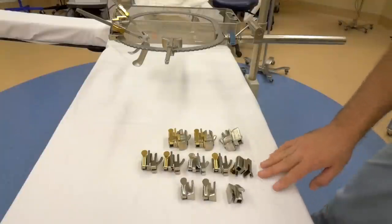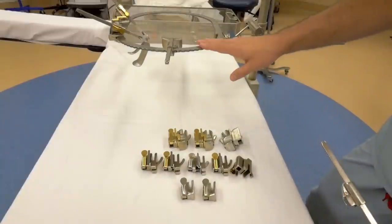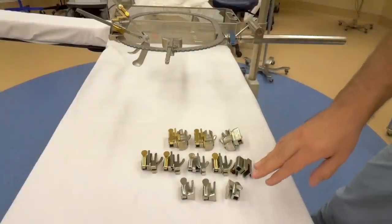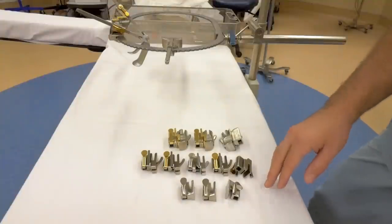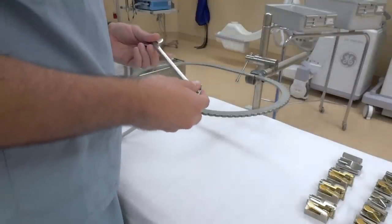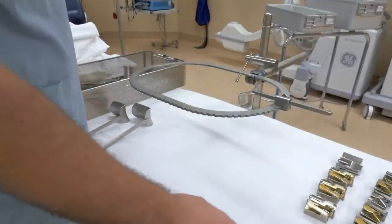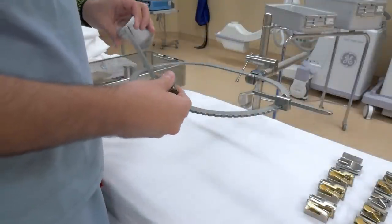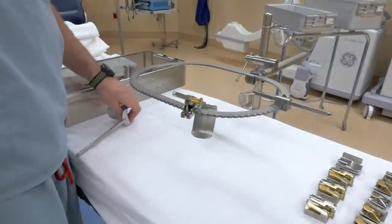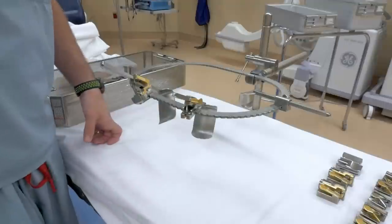These are the ratchets in your Bookwalter set. These ratchets are used to hook a retractor to the ring of the retractor system itself. There are three types of ratchets in each set, and each basically gives a varying degree of retraction and angle. Starting with the smallest ratchet: single action, double action, and triple action.